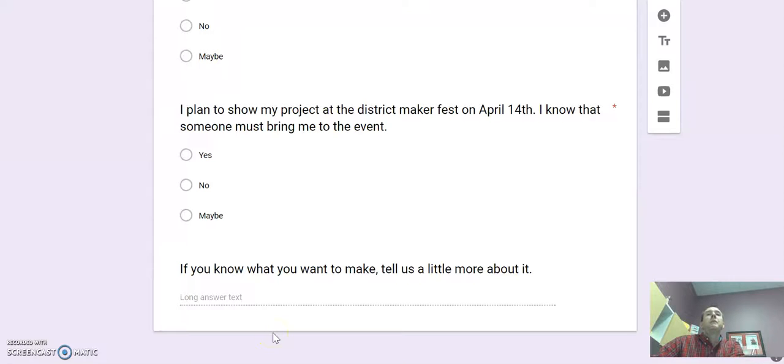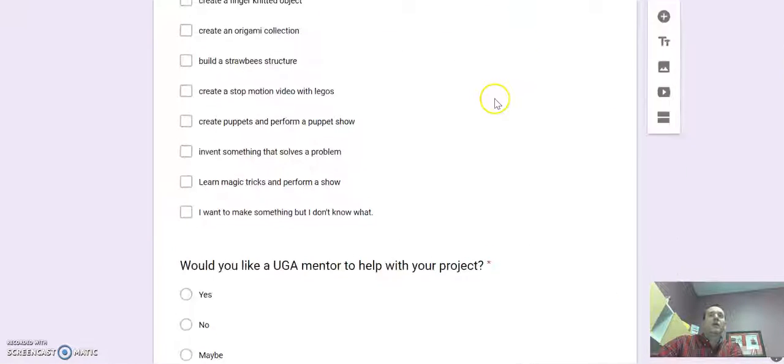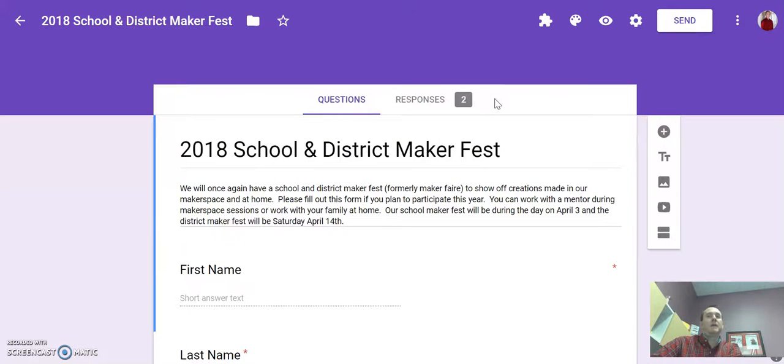Then you'll press submit. I'm going to collect all of that information and pair people up with a UGA mentor if needed, and make sure everybody's working on their project. So again, you have two things to think about for Makerspace right now: do you want to come and explore things on February 8th and sign up for one of these Makerspaces, or do you want to be in our district and school Maker Fest where you will make an individual project? If you have any questions, please let me know. I'm excited to see what we all create together.